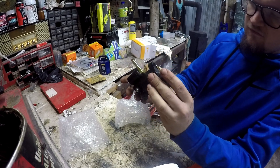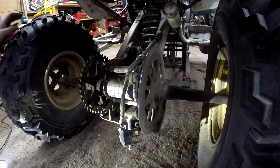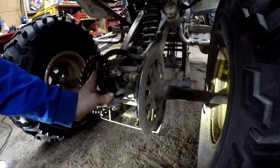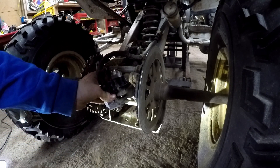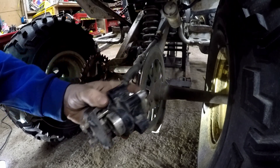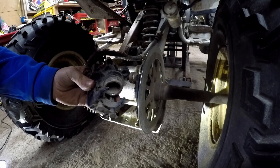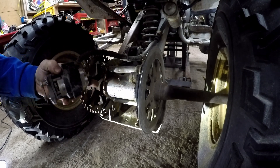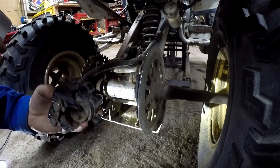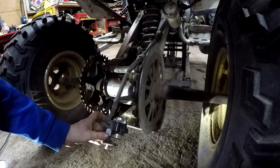All right guys, first things first - so this is literally the way that I bought the four-wheeler. The brake caliper was just zip-tied to the rear axle just like that. Somebody literally rode the brake pads until the brake pads were gone and used the caliper itself as brake pads. So this caliper's junk. We're gonna go ahead and undo that banjo bolt and undo these mounts right here, and we'll see if it bolts on and then get to bleeding it.